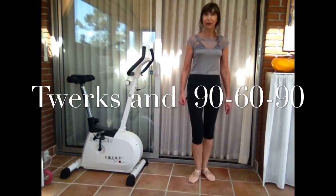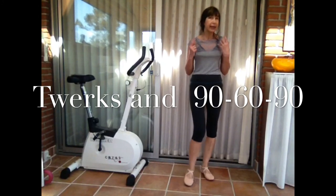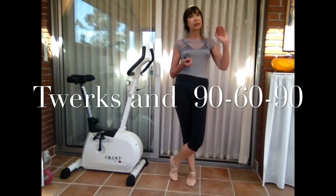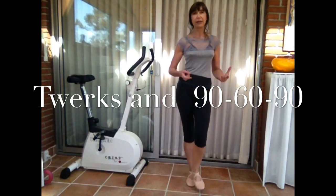Hello, my name is Irina Bjorn, and today I would like to present for you a set of very simple exercises. These exercises come from qigong, Chinese exercises, where we just shake the body.